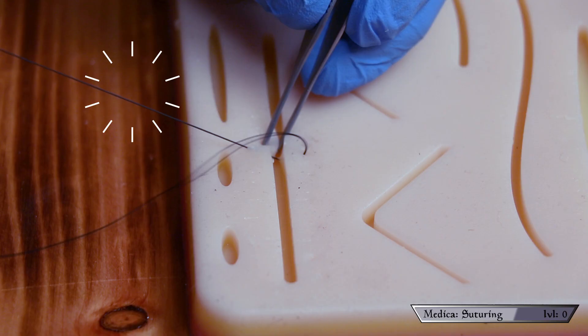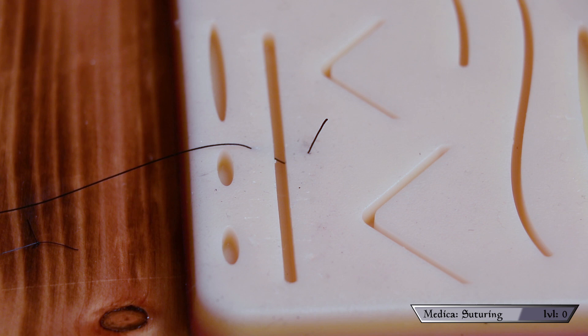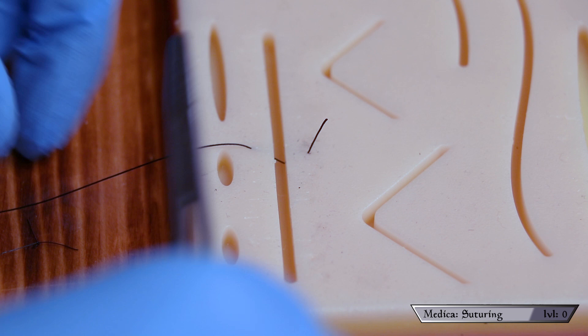Pull all the excess suture through until only a tiny tail remains. You want to keep that tail because you need it to tie the knot and actually make the stitch a stitch. Following along so far? I hope you are, because your future friend's mountain lion wound is not gonna close itself. Here comes the important part — this is called the instrument tie, and as far as I've seen it's the way most sutures are tied off.